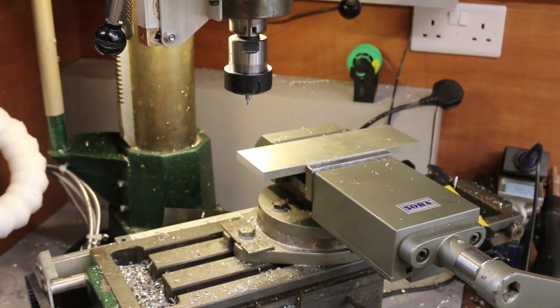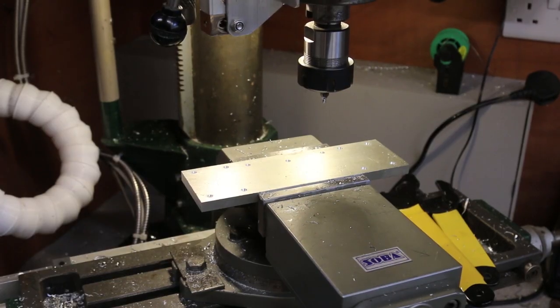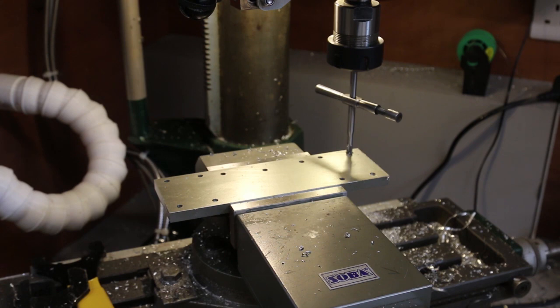The tie bars are small enough to machine all in one operation. First the centre drilled holes, then the 5mm drill, followed by tapping all 11 holes. I'm saving you a lot of time with all this editing.